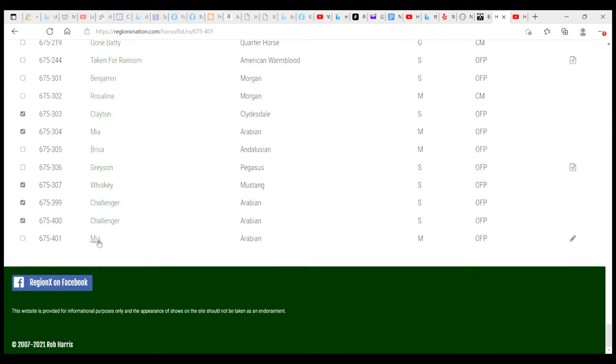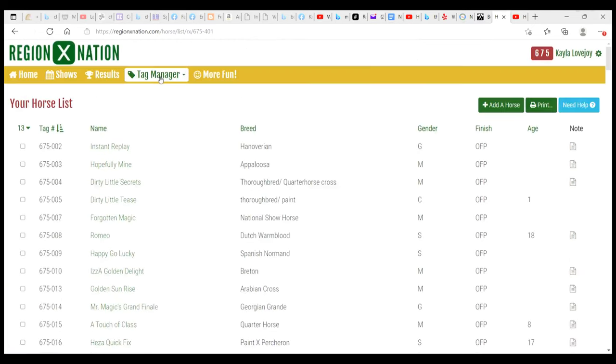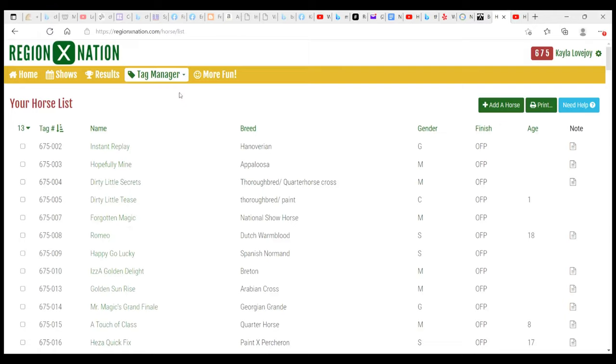We look at our list and we can see Mia is down here at the bottom. These check marks select all the models we want to take to a certain show, so I'm going to select Mia — she'll be going to this show. Then I'll come back up to the top and go to my tag manager. From here I can go to 'Horse List,' which allows me to print out a list of all my horses I'm going to have at the show. A lot of show holders like to have this horse list; it helps them keep track of what horses were at the show.